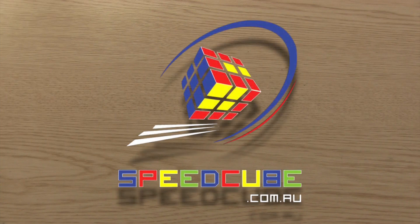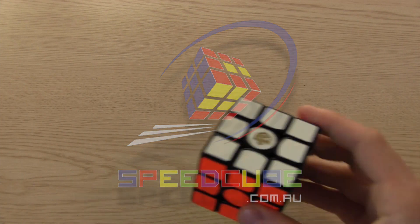Hey, Sean here from speedcubereview.com. Let's take a look at the 356S V2. Before I start I want to thank speedcube.com.au for helping make this happen. Stop by the store to pick up this cube as well as many other ones through the link in the description.